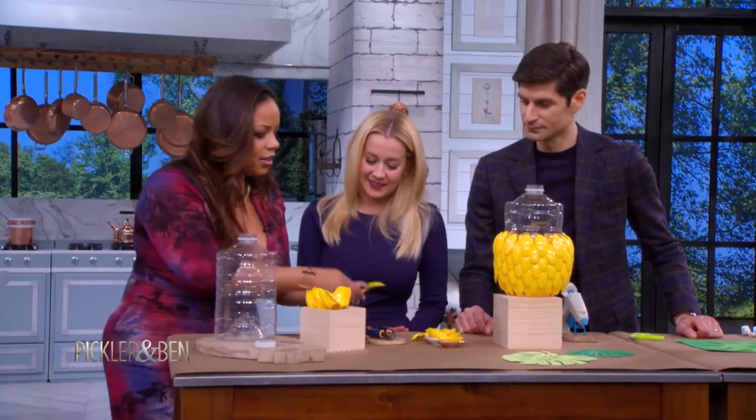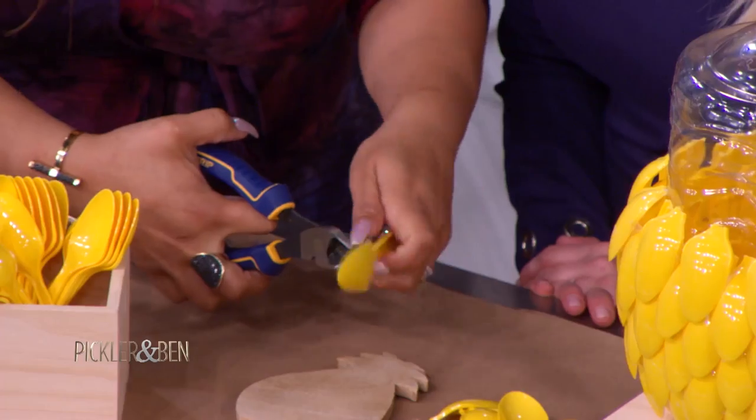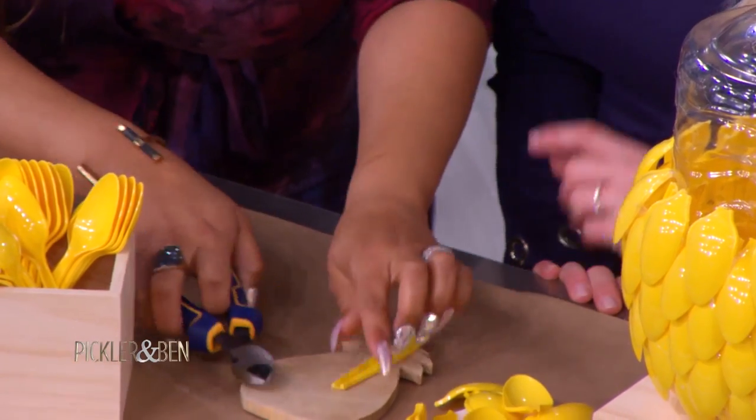Now, all you've got to do is take these spoons and cut them. Let me just show you — you want to cut them with a little bit of a flange so that you have a little something to go on. Don't cut those beautiful nails! Don't worry, girl. These are my tools.